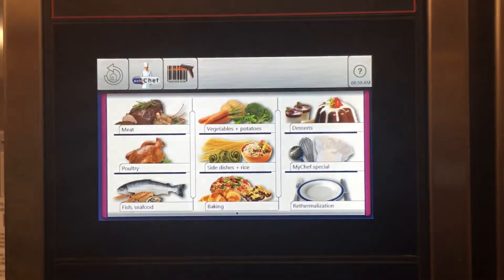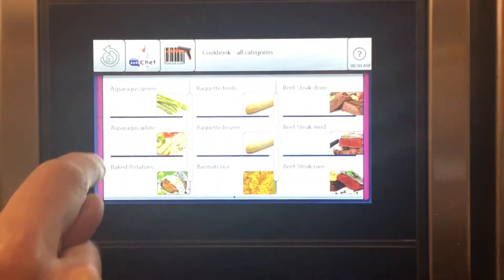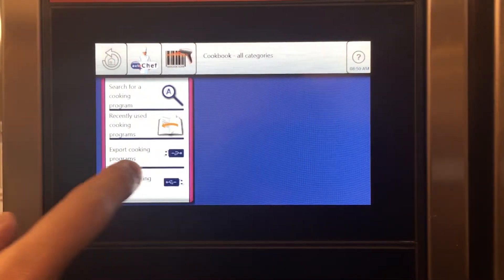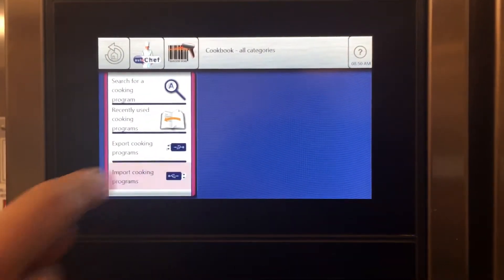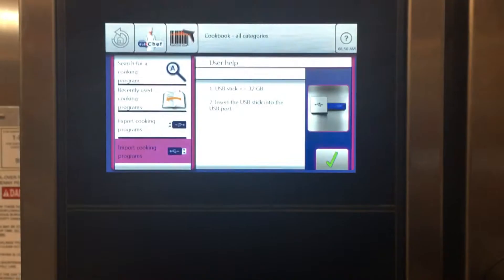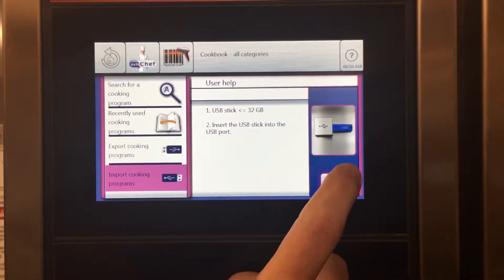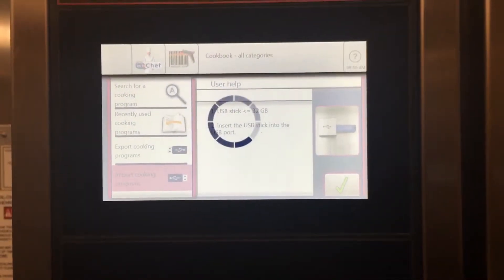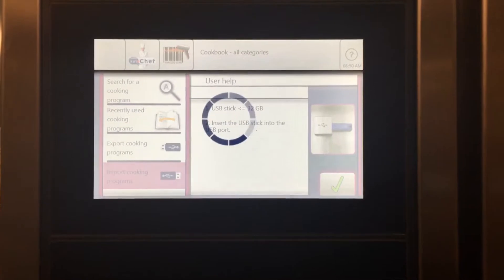I'm going to go to AutoChef and scroll up to cookbook, hit AutoChef again, and select import cooking programs right there. I already have my USB stick in the bottom right — I've got my USB stick that I loaded previously with my cooking programs. I stuck it in the combi, now I'm going to hit the checkbox and that's going to import the cooking programs that are on that USB stick.